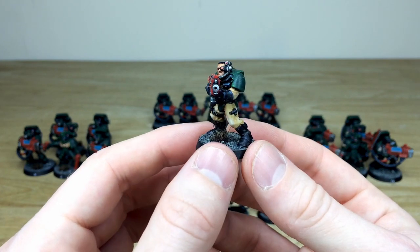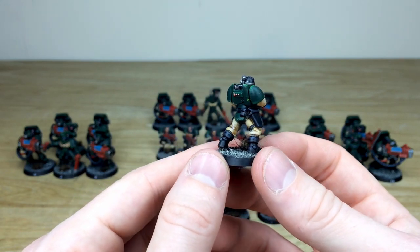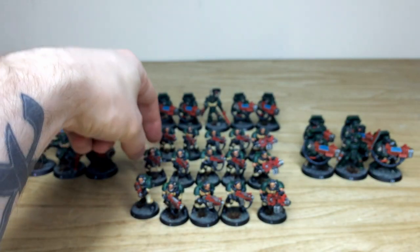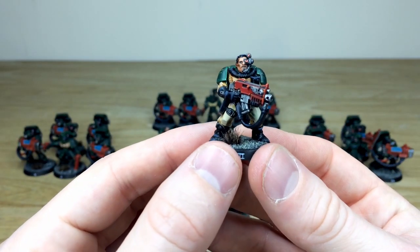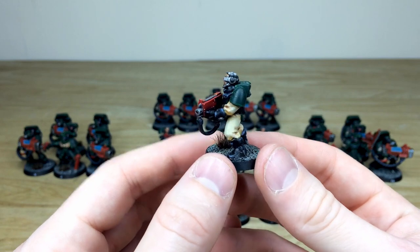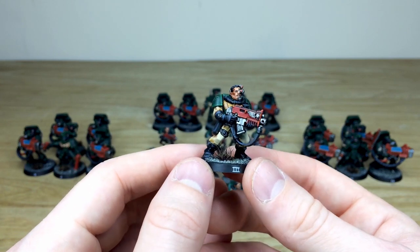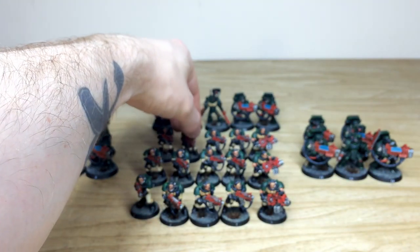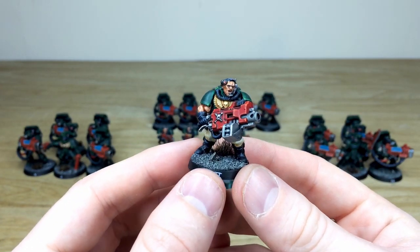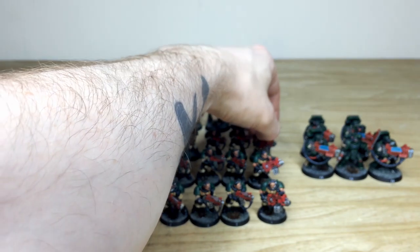Moving to the second squad, you can see the consistency — all the little lenses on their head gear done, highlighting on all the armor panels, cloth work and boots all lovely. Pulling a chap from the third squad, all the eyes and edge highlighting on the arm panels are done. Those red weapon casings across the force add a lovely vibrant warm color to the composition of the army. The last heavy bolter from third squad also has eyes and everything fully done.